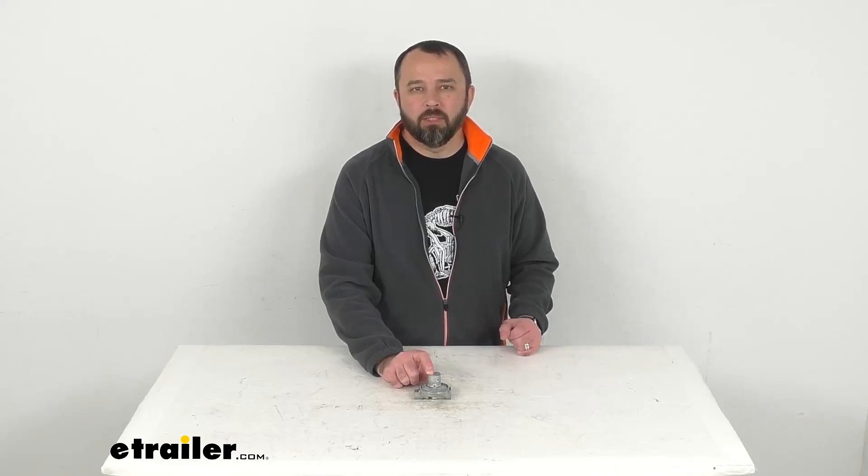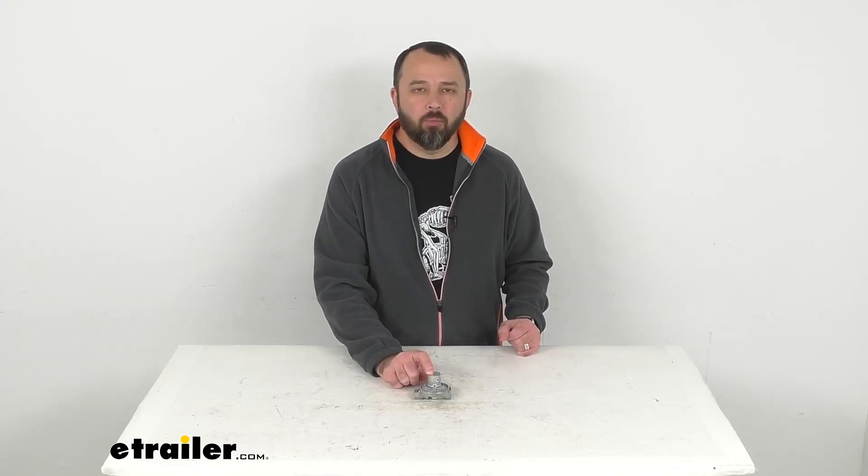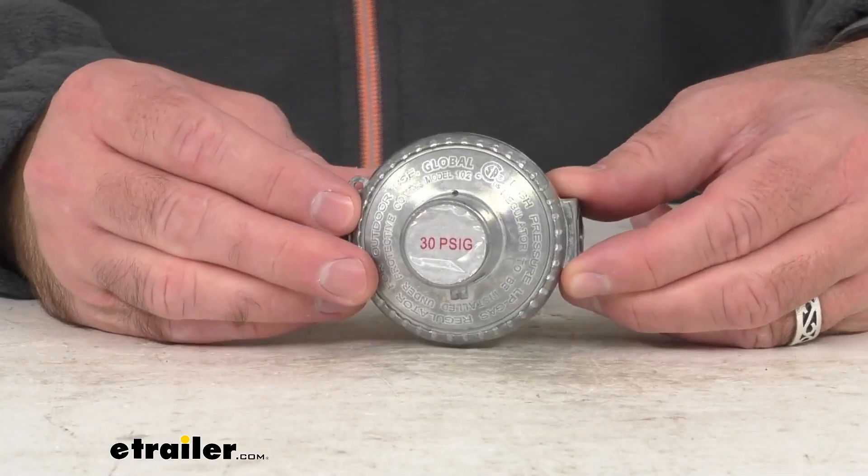Hi everybody, Andy here with eTrailer.com. Let's take a real quick look at this MB Sturgis Single-Stage Propane Regulator.